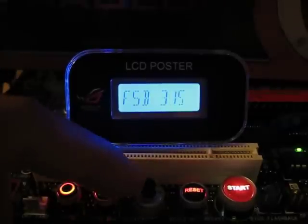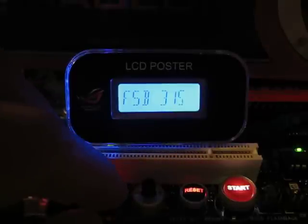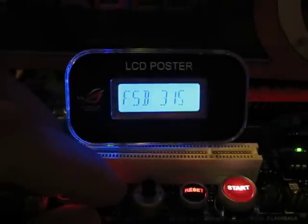Going to frequency, it shows you the FSB. Right now I'm at 315 FSB, which is slightly lower than the stock FSB for this board, but I've had to drop down a little bit just to showcase this utility.